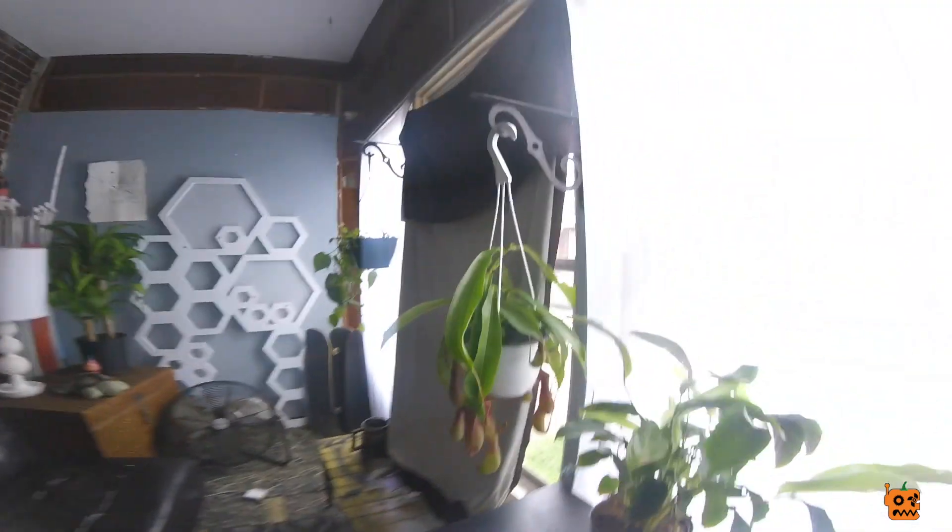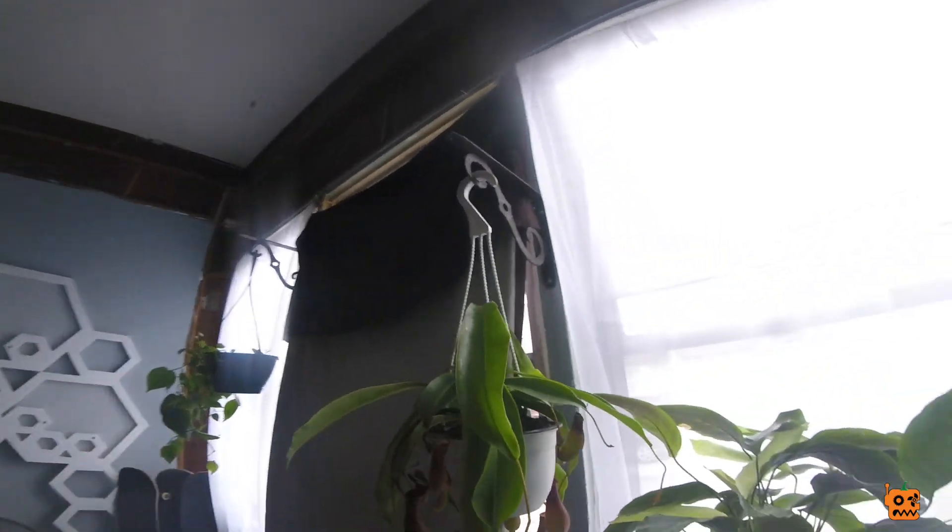Oh yeah, look at my carnivorous plant. This thing eats so many flies. I can't see down in there — it's sick. It eats the flies that come in my little entry room. Fuck you, flies.